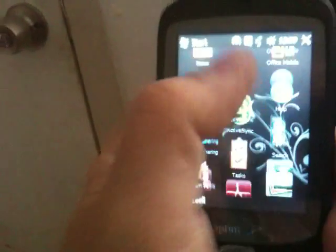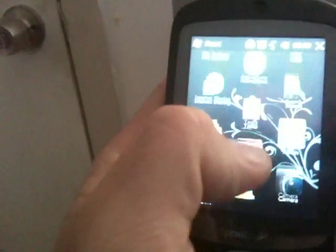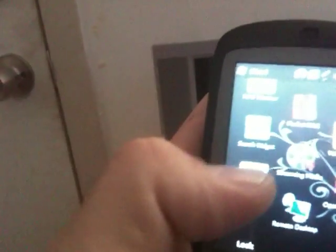Google Maps is already included with this. It's got Office Mobile, so you've got Word and PowerPoint. It's got Messenger, email functionality, and a really cool YouTube app included.